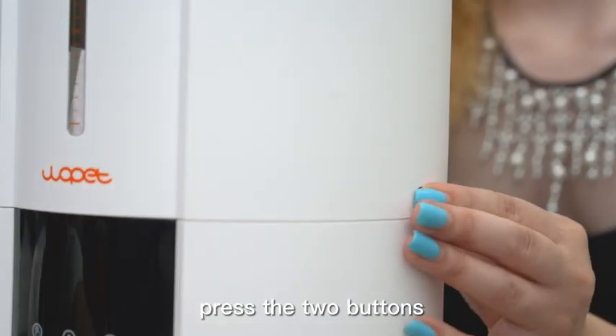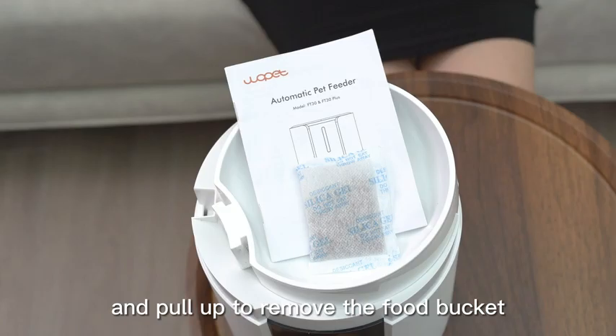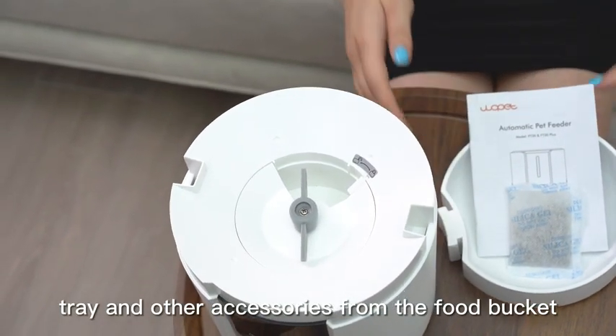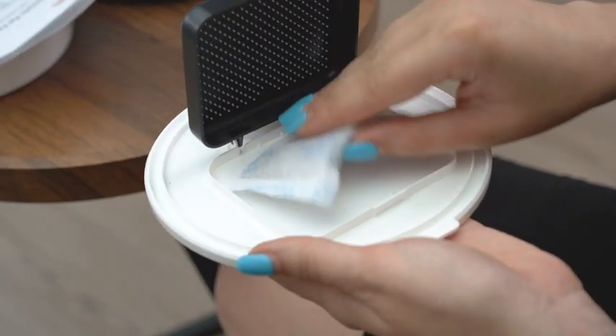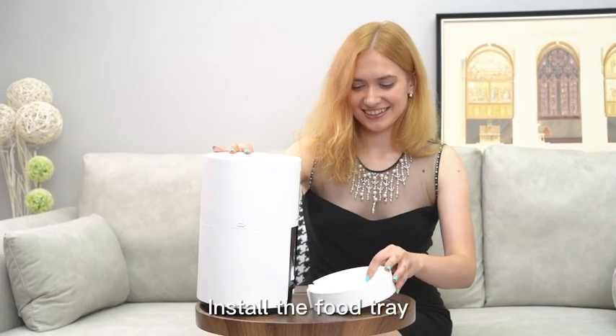Press the two buttons located at both sides of the pet feeder and pull up to remove the food bucket. Take out the food tray and other accessories from the food bucket. Insert the provided desiccant, then install the food tray.